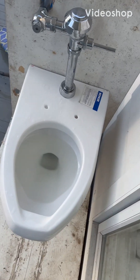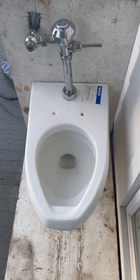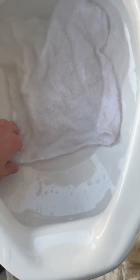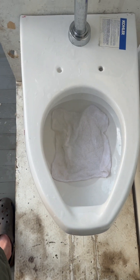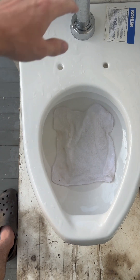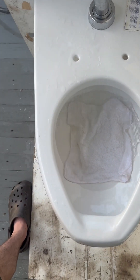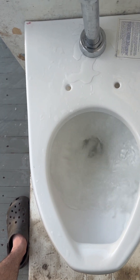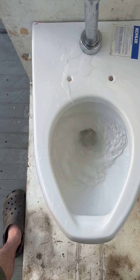Here are the tests of my 1991 New Old Stock Kohler Kingston Water Guard. Let's watch it pass a washcloth, because who's ever heard of a Kohler Kingston Water Guard failing one? Passed perfectly.